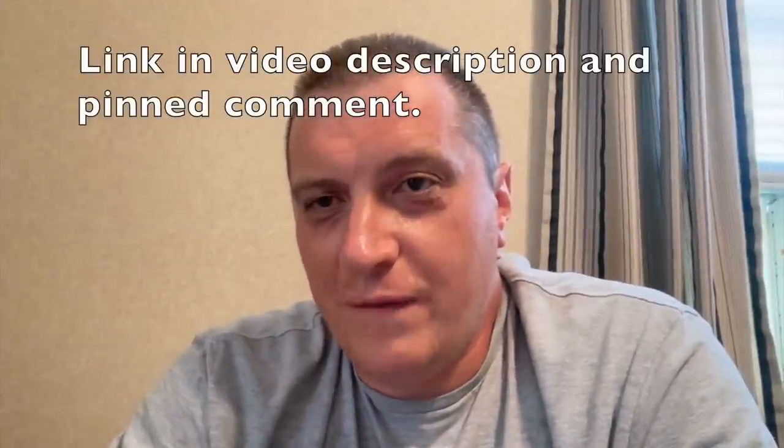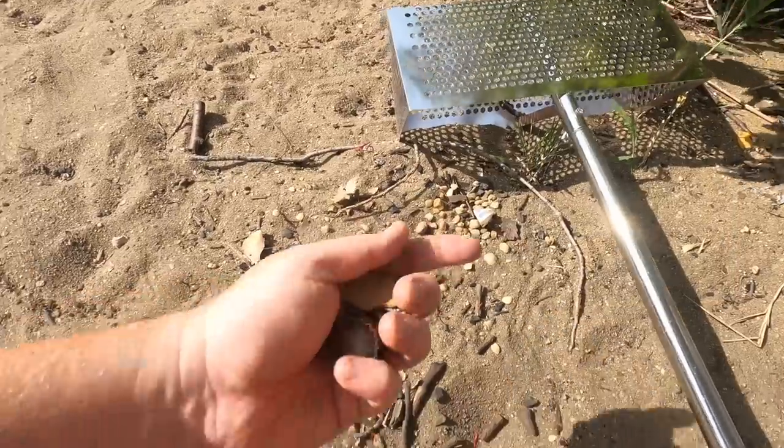I linked to this product in the video description and the pinned comment. If you're expecting to pull this through the dry sand and all of the sand filters out and only the stuff that doesn't filter through stays there — it doesn't work like that. There's just not enough sand going through it. The holes would need to be bigger, but if the holes are too big it's not going to filter the stuff that we want. So you've got to do it like I just showed you, but it does work right there.